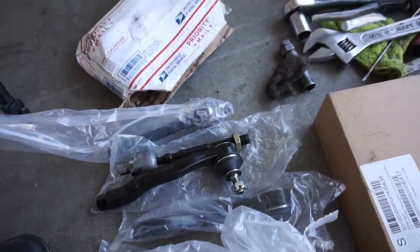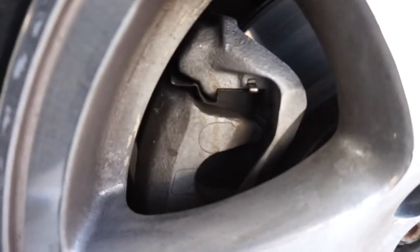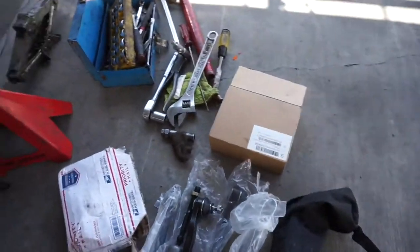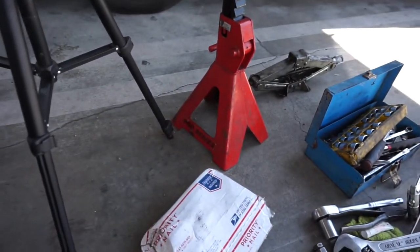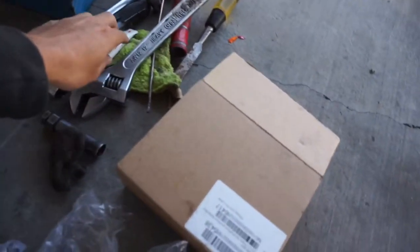I'll put some tires on there until I change the rack later on. Also my brakes — I've been getting a funny smell lately, something to do with the brakes. I don't know if they're getting real hot but I think they're sticking, so I'm going to re-lube the brake pins and see if anything's wrong with them.